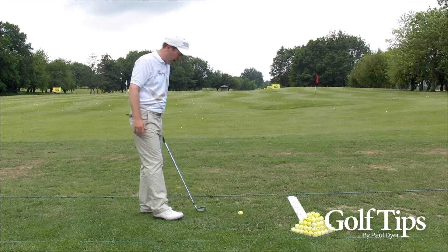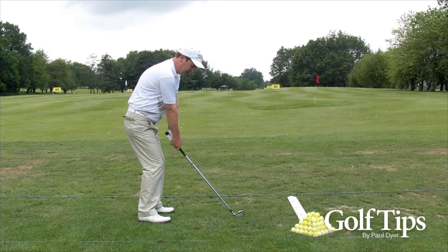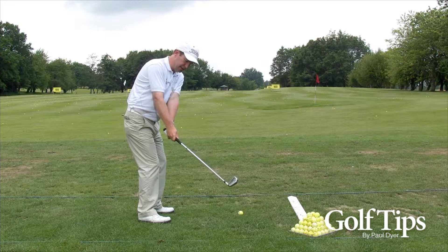The two things you have to check are firstly your swing plane. A good way to check your swing plane is to swing back and make sure that the club head is in front of your hands, particularly in this position, and also when you come down again.